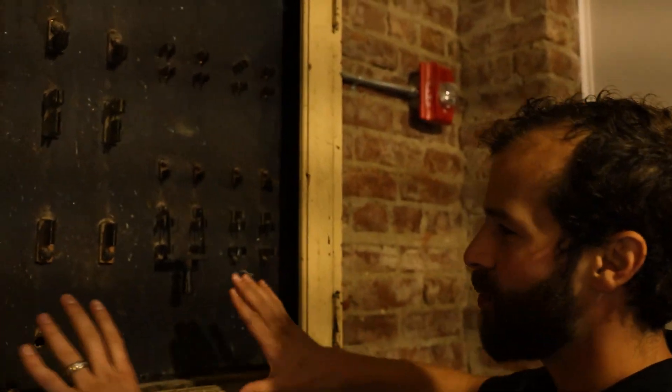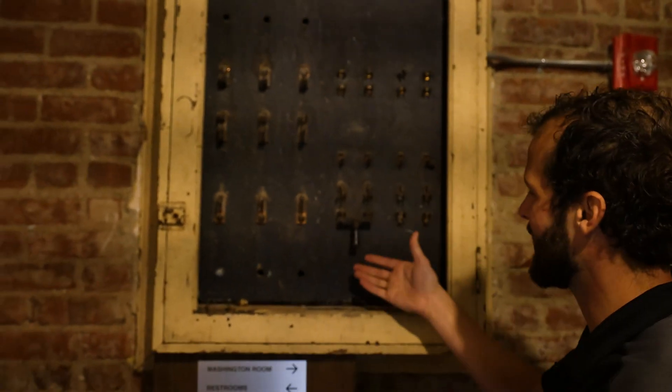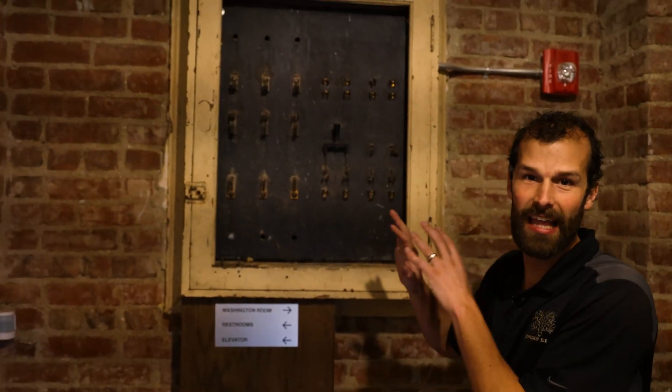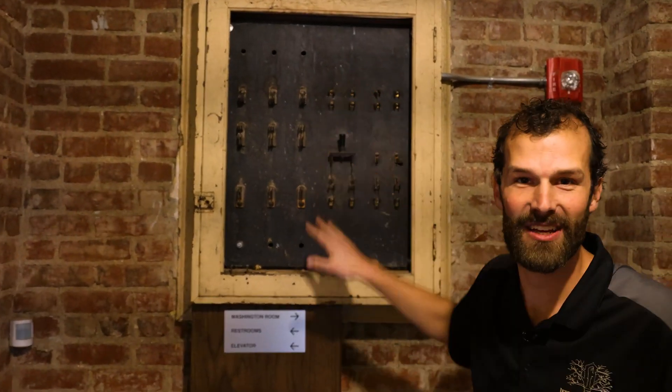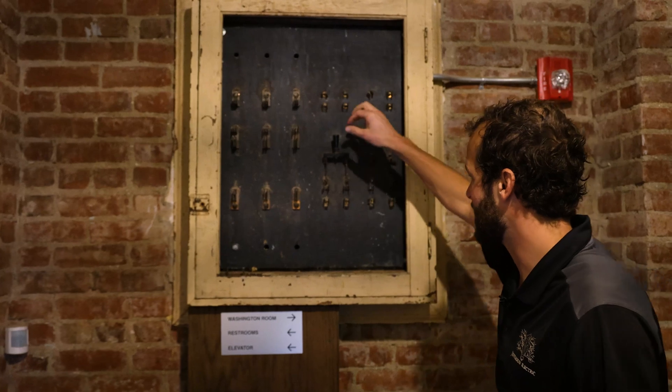I introduce to you Exhibit A. This is just how we found it right here. This is a one-inch thick piece of slate, about nine square feet, and to it — both front and back — are mounted electrical devices. This is a lighting control panel, original to the building, original to the electrical world.